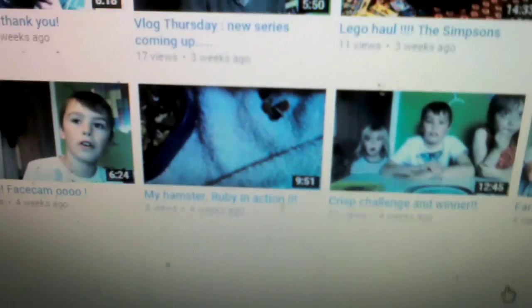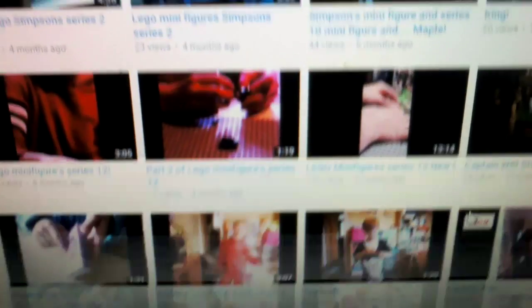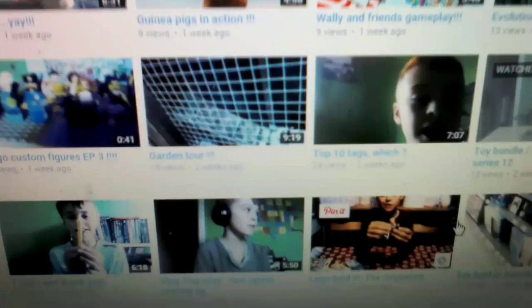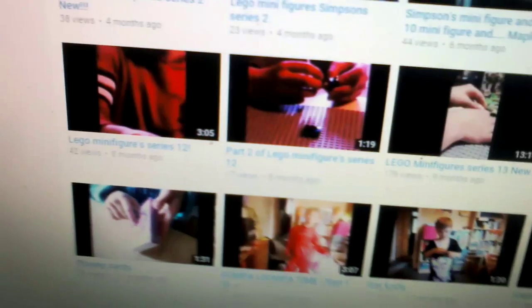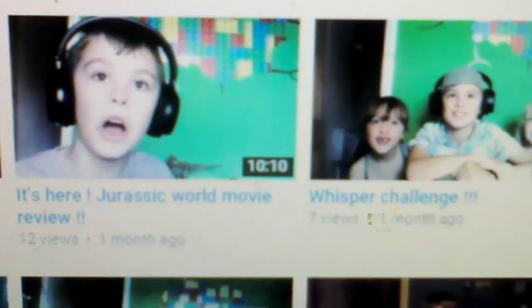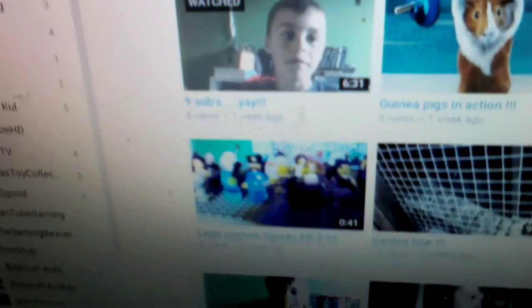Have you probably noticed that I've had a haircut? So that's basically what my channel looks like. There's lots of videos for you to watch — my favorites are these two here. And I will do another challenge which might be the cereal challenge.